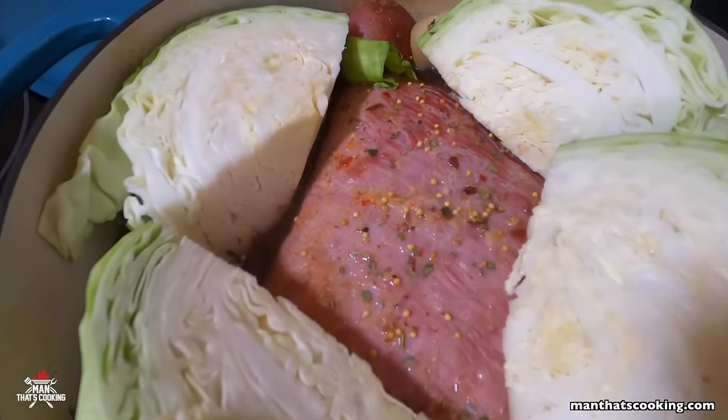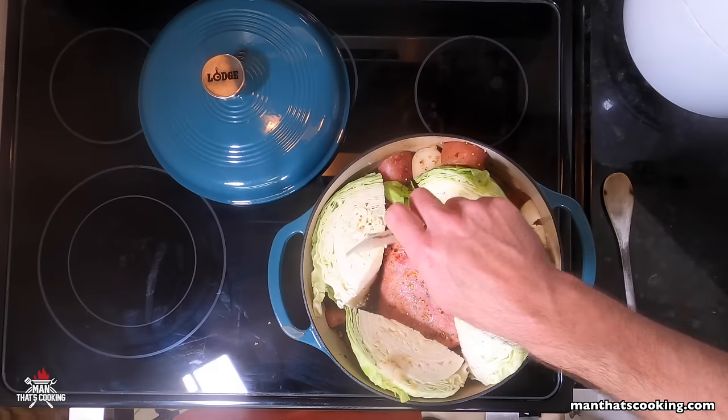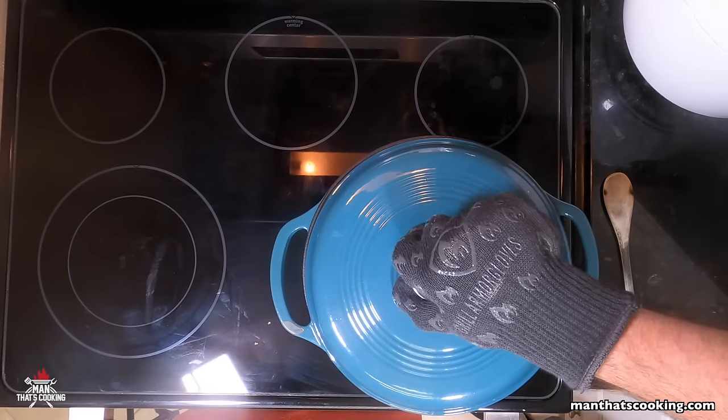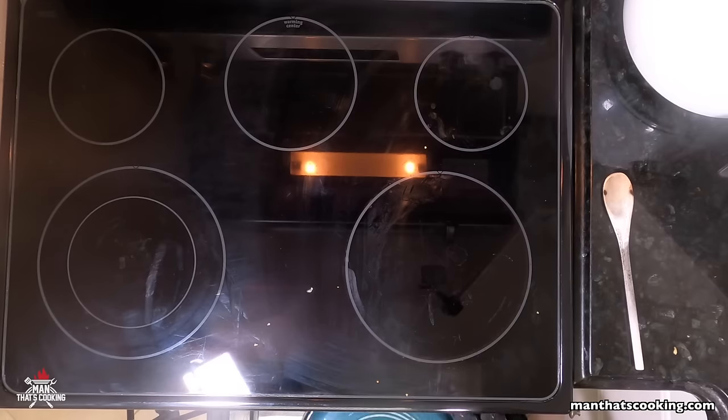Happy St. Patrick's Day folks! Add a little bit more of that glorious seasoning packet, put the lid on, and put it back in the oven for one more hour. Remember, we're at 350 degrees.